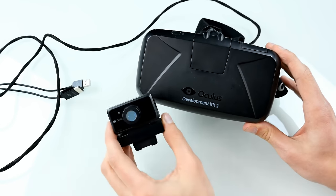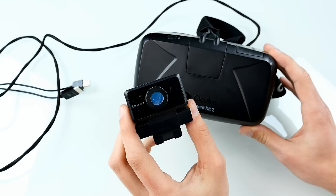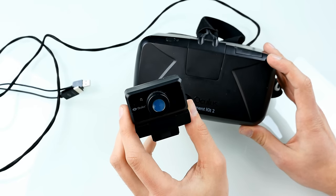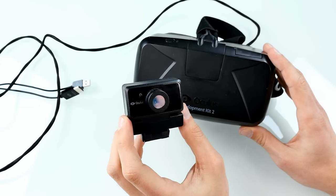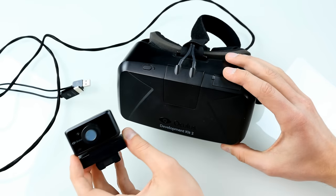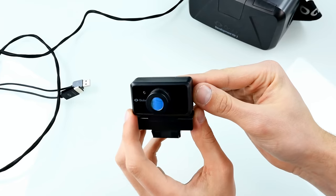The Dev Kit 2 has one big improvement: the positional tracking camera, which you can see right here. Basically, there are a lot of IR LEDs under the plastic, and they are used for positioning — tracked by the camera and the IR LEDs. So let's put Oculus aside and have a look at the camera and quickly take it apart.